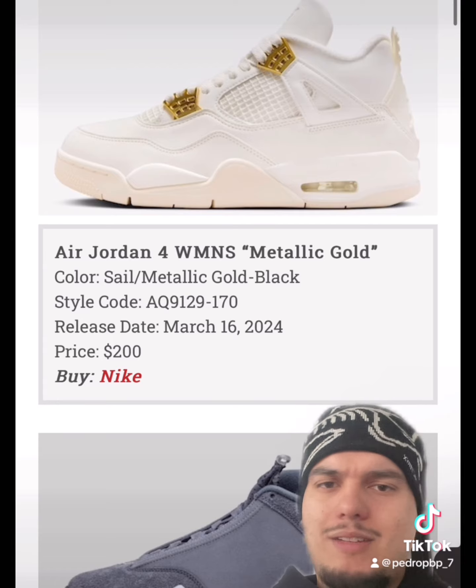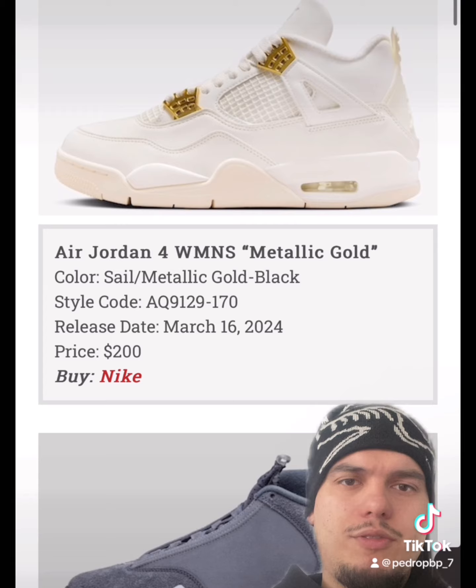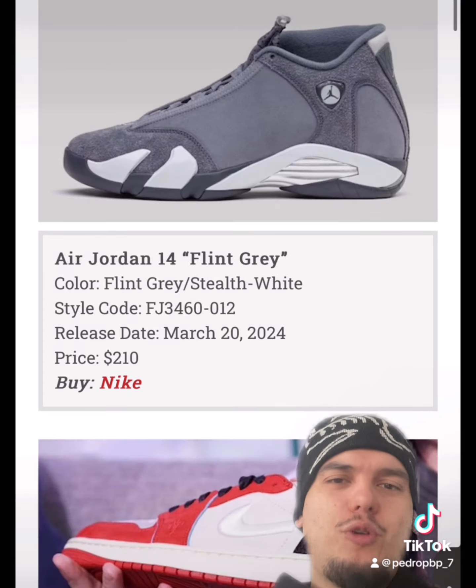The Jordan 4 Women's Metallic Gold is definitely a summertime shoe — cream upper with gold accents. These are beautiful. I really like these. I already saw a video of Z Sneakerhead posting these and they're going to do well. Releasing March 16th.